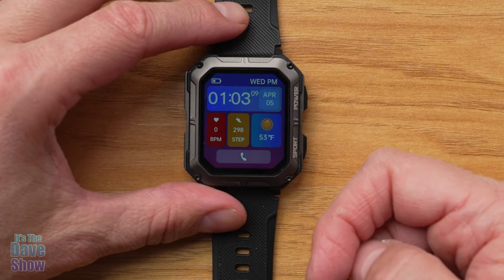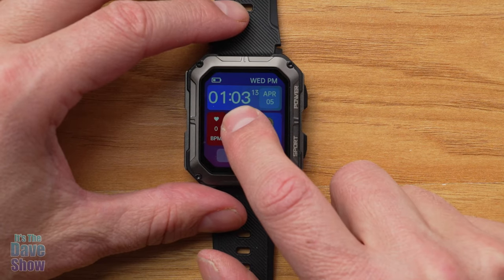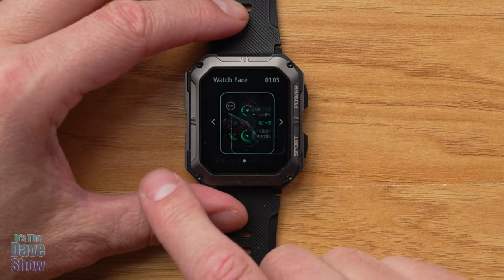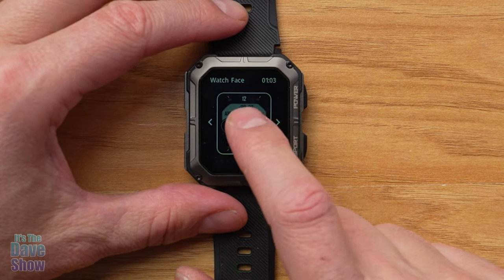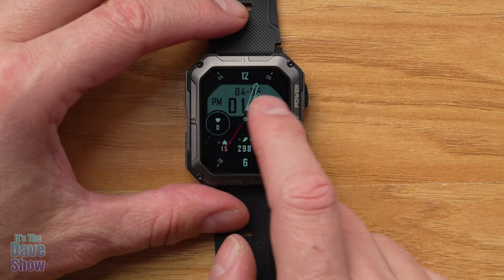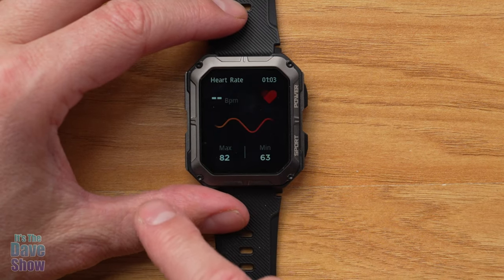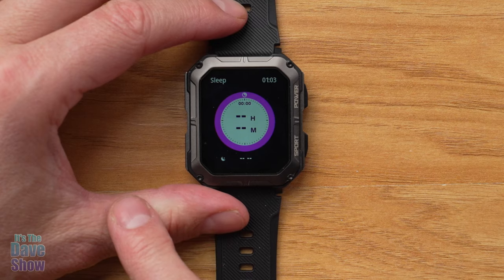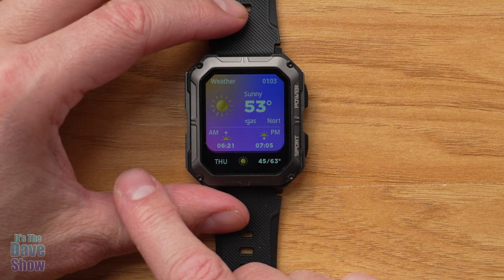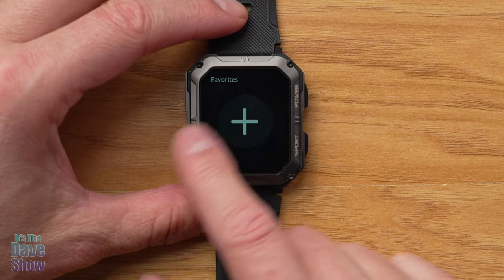When you press the power button, the watch face comes on. I changed it from the original — to do that, just press and hold to swipe through different watch faces, then tap to select one. When you swipe across the screen, you'll find different features: activities, heart rate, sleep cycles, blood oxygen level, local weather, and you can add other favorites as well.